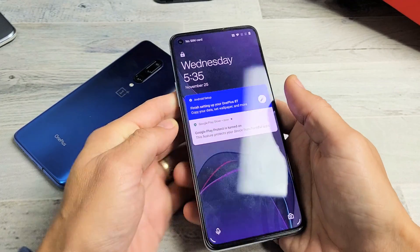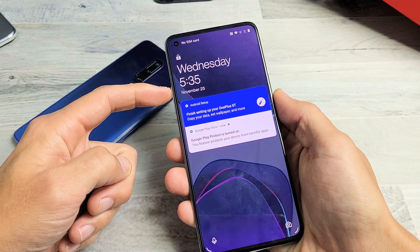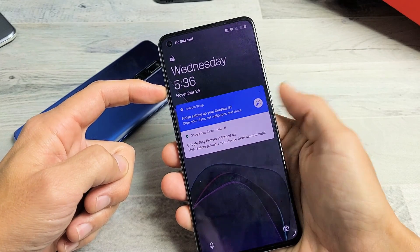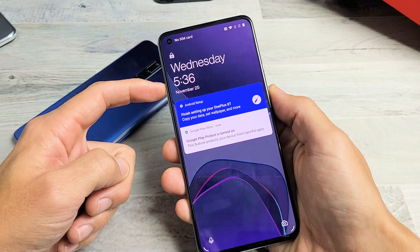So what you have to do is force it to restart. How you do it is very simple. What you want to do is press the volume up button and the power button. You want to press and hold both buttons at the same time. Do not let go until the power off menu appears.